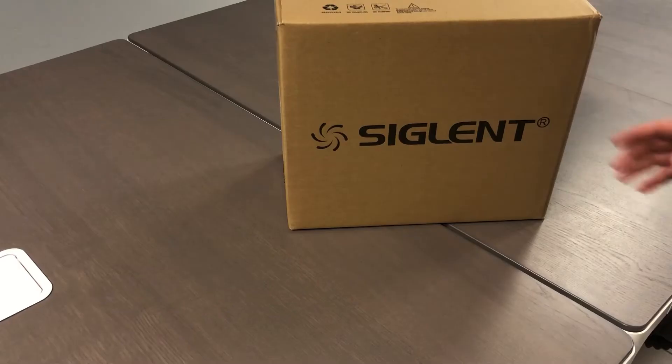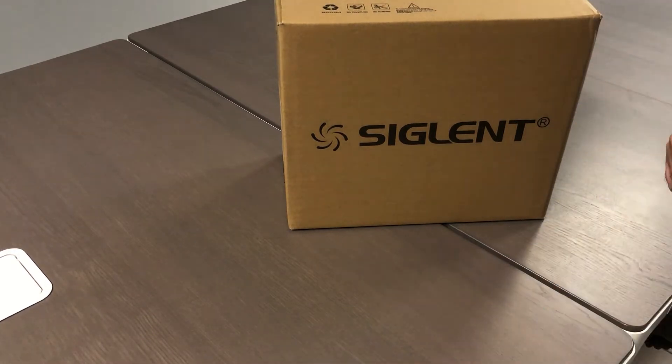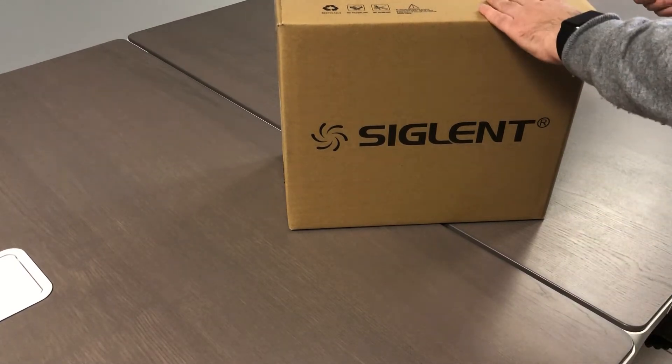We are going to make the unboxing and after we are going to take a look at the specs. This is an amazing oscilloscope and let's go and open the box together. After the unboxing, into the same video, I will go through the specs, so stay watching.